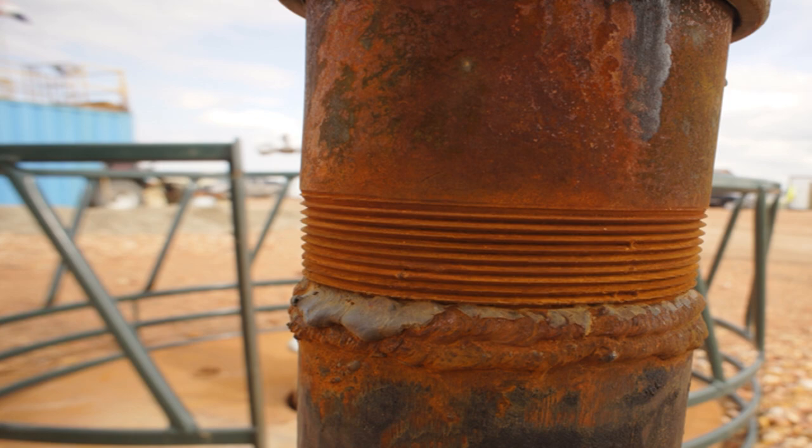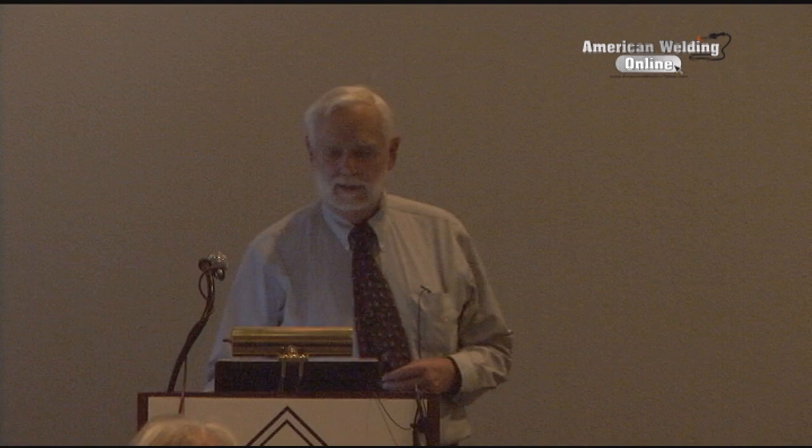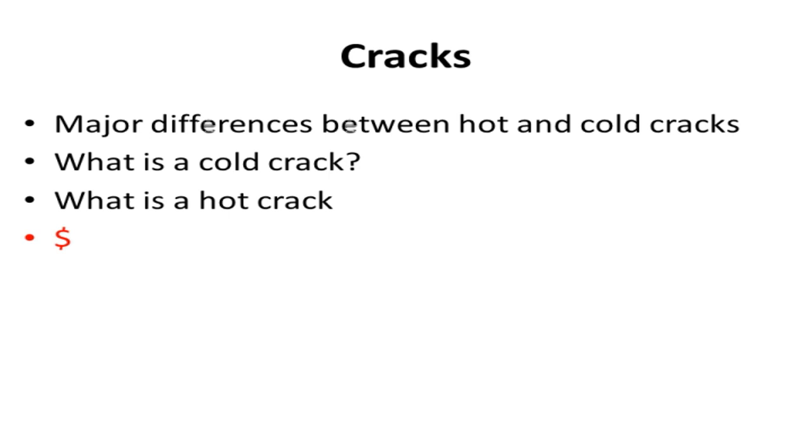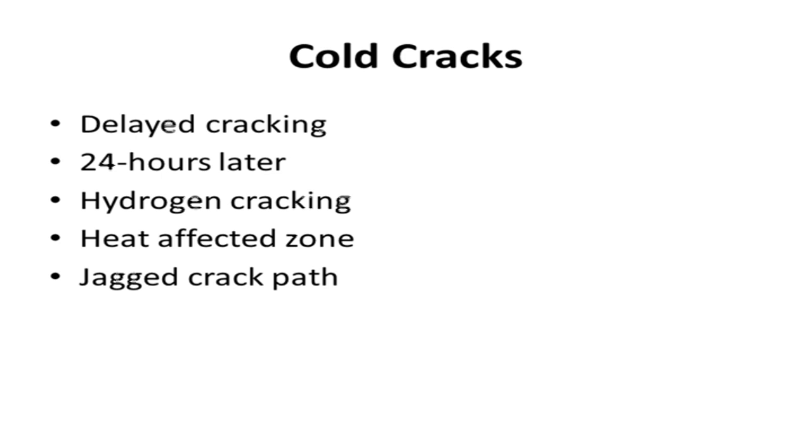I'll show a couple of bad examples. The goal of this lecture is to provide a practical approach to why hot cracks happen, and hopefully you can get some materials for lesson plans and lectures out of it. What's the difference between a hot crack and a cold crack? Cold cracks are delayed cracking, usually 24 hours later, hydrogen-influenced, in the heat-affected zone.